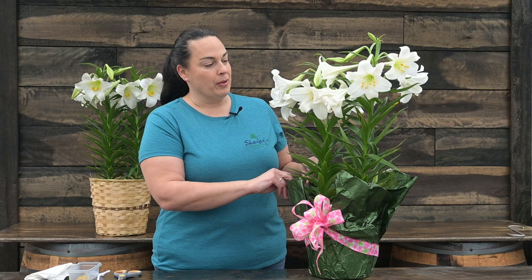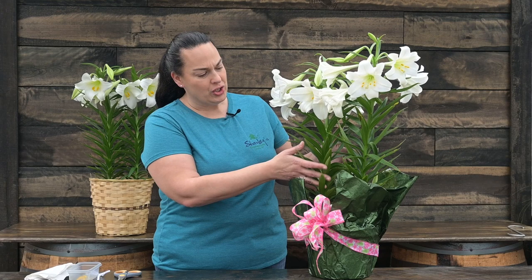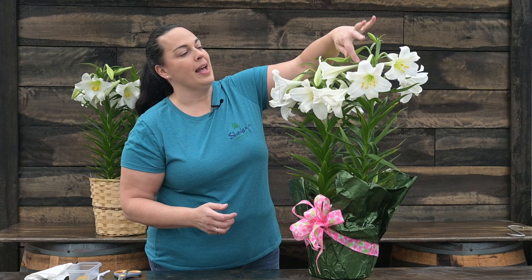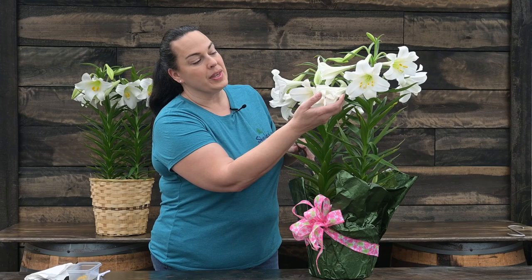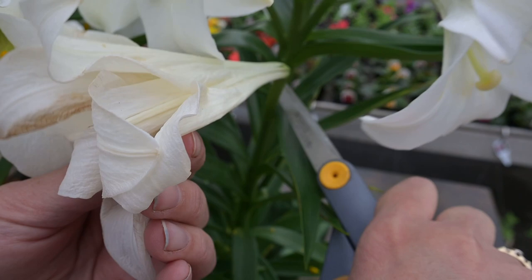The beautiful thing about the Easter lily is these brilliant white blooms. The foliage is pretty, but it's really about the blooms. So how do we keep them looking nice and white longer? Take a look at your plant — this one has lots of blooms open and more to come. I'll snip off this spent bloom right at the base with scissors and remove it.